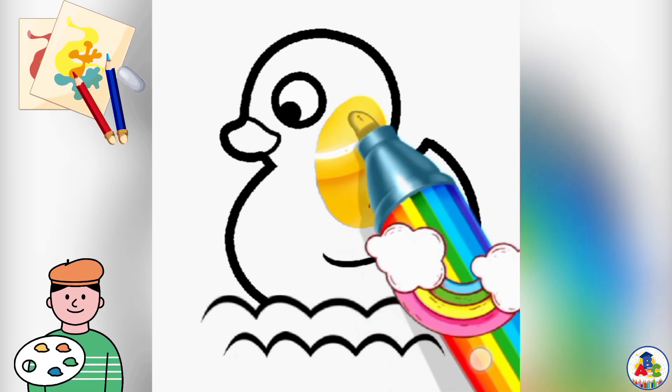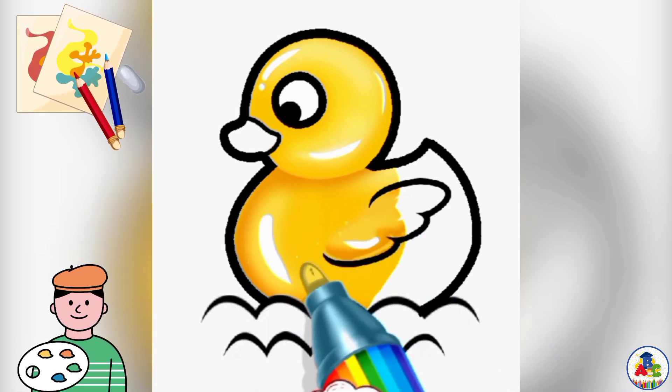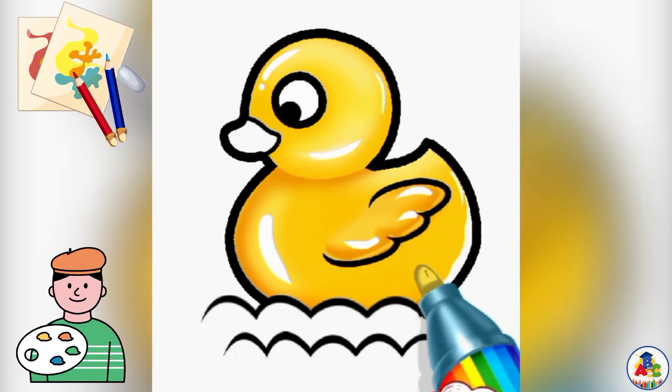Coloring in this cartoon twi duck. Coloring with me kids step by step. It's very easy to draw and color a cartoon twi duck.